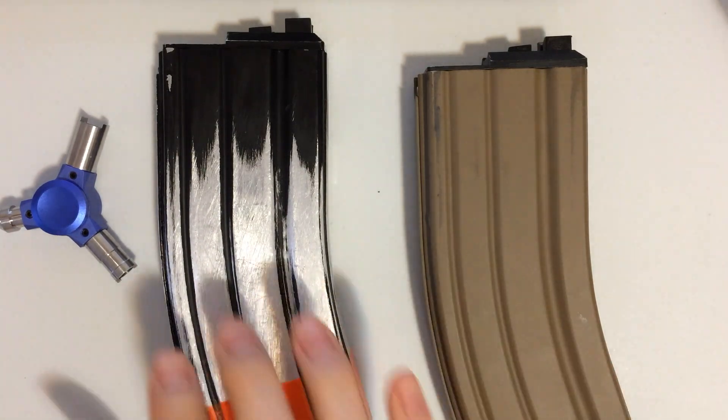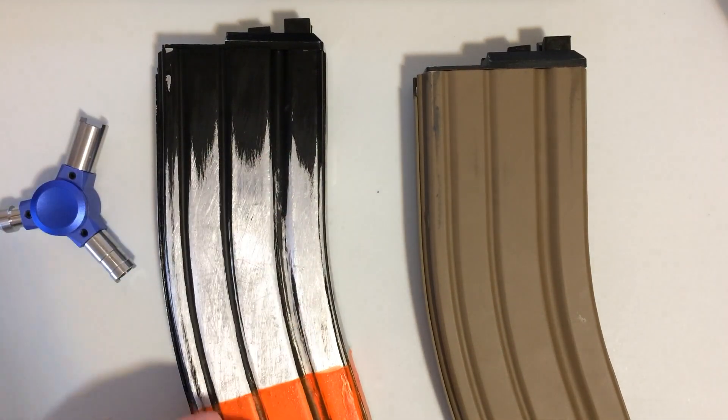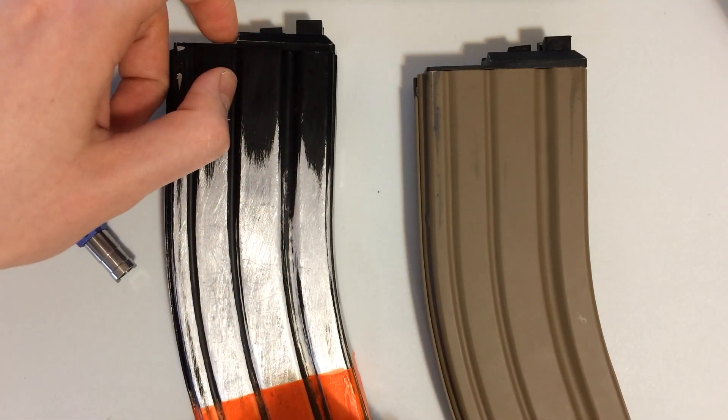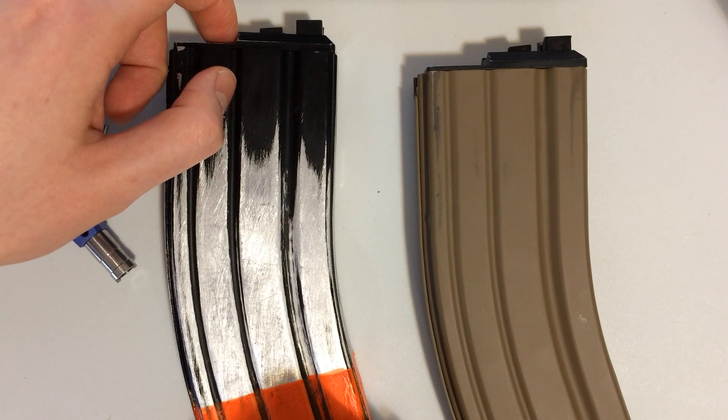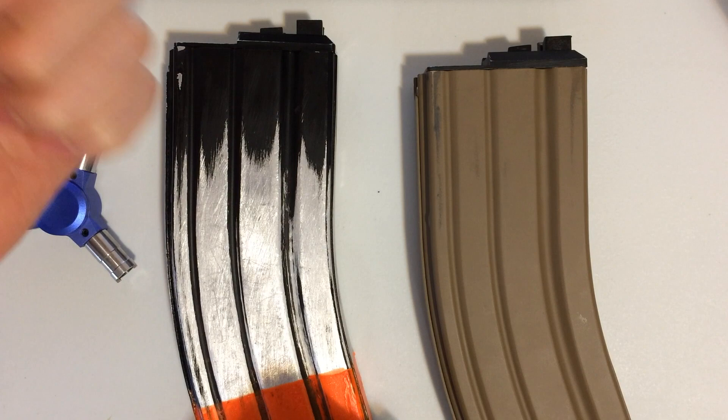Usually, I've noticed, at least with this magazine — the 30-round magazine — there are leaking issues on the top with the release valves. Usually it's because the O-ring seals aren't properly sealed.